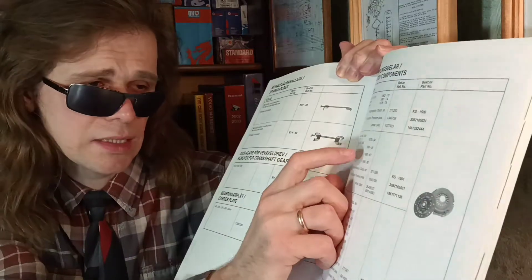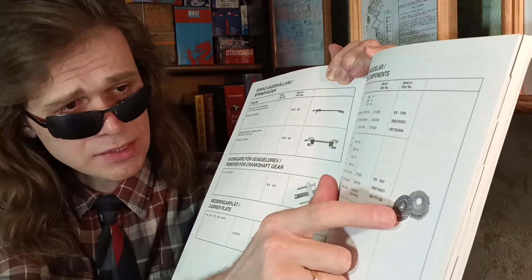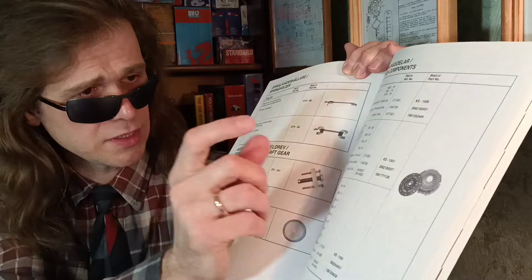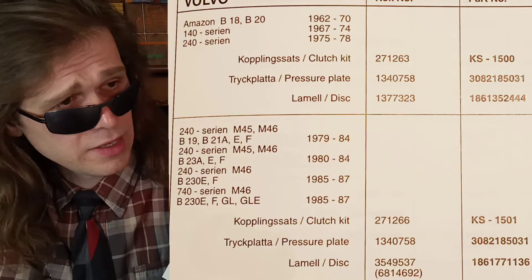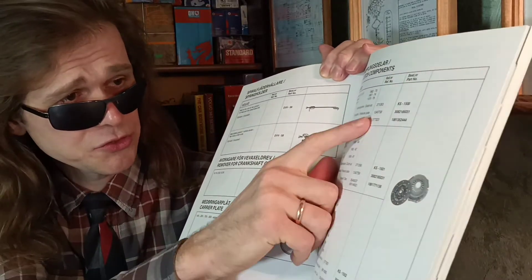Since 1979, Volvo went to a higher spline count in the disc. We can see that after 1979, all the models have the same pressure plate but different discs.